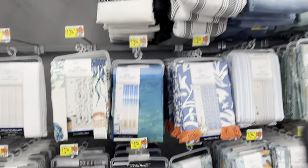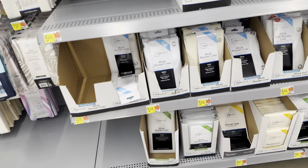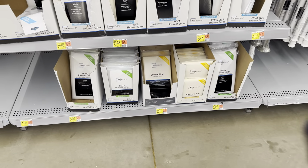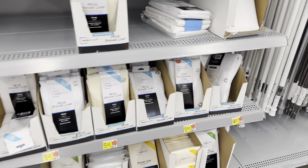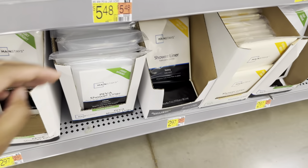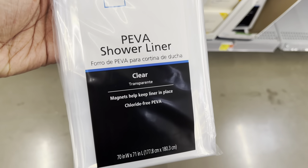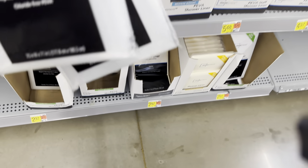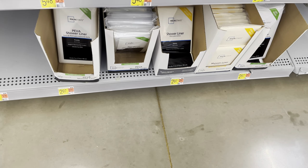Okay royalties, now we are on the bathroom aisle where they have the shower curtains. I need some more shower liners — shower curtains. I need two of those: one for my bathroom and one for the kids. Yeah, this is the one — I'll take two of those. They are $2.97 each.